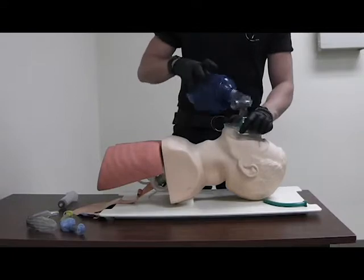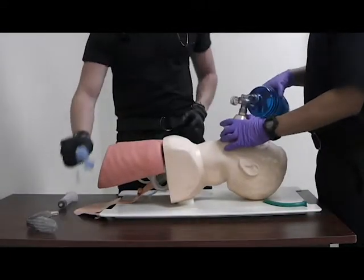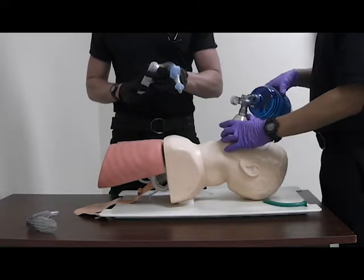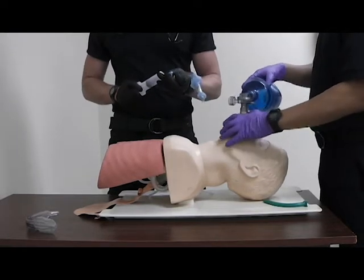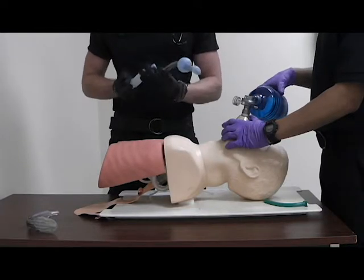At this point I will have my partner take over the bagging while I prep the KING. You want to remove the packaging, make sure it's the right size, and inflate it initially to make sure it has no damage. Looks good.